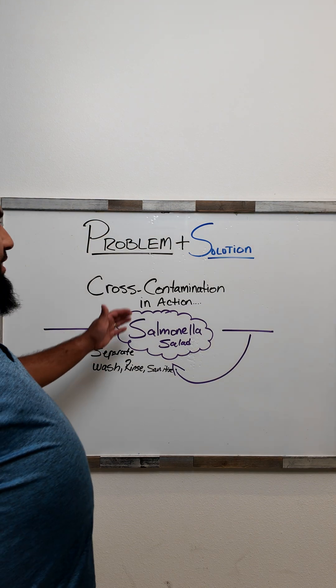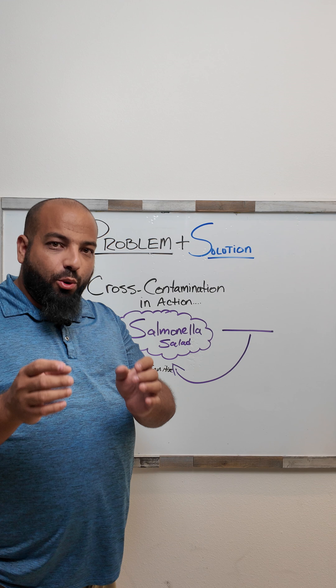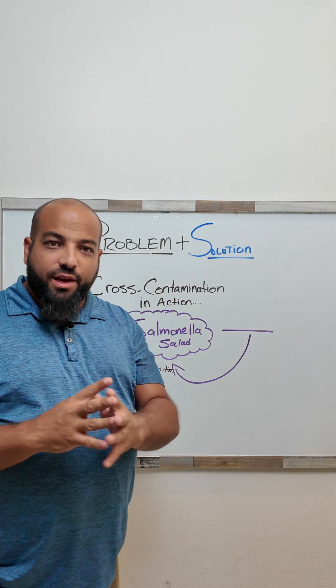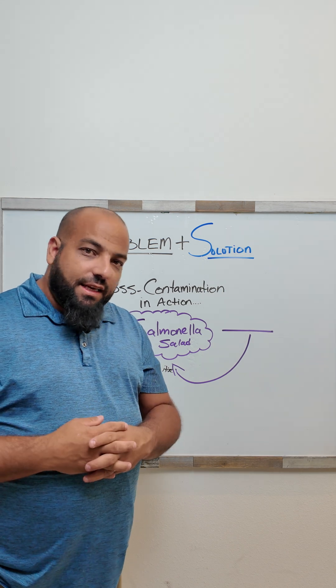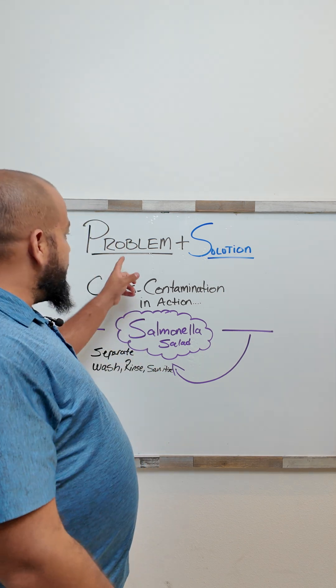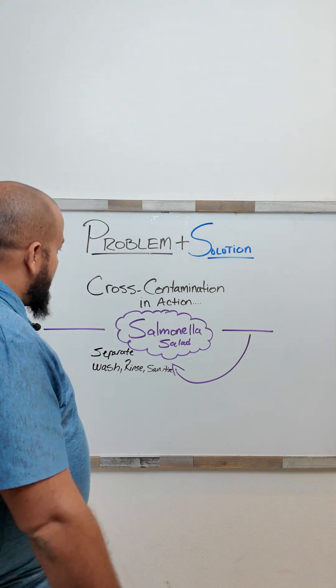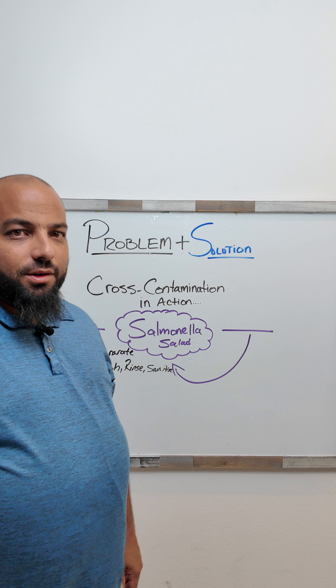Welcome back to our series on the pain points that students feel across the country when it comes to taking the ServSafe or any food safety and sanitation exam. Today we're talking about the problem, and I'm going to give you the solution. So let's talk about cross-contamination in action.